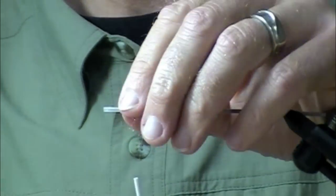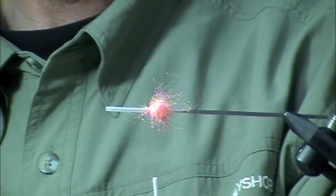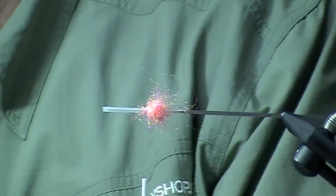It is the butt of the fly — it's also the body of the fly. So now, here we go. This is a simple fly to tie, but very effective.